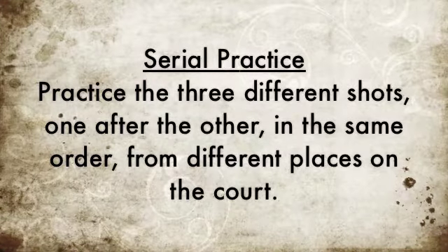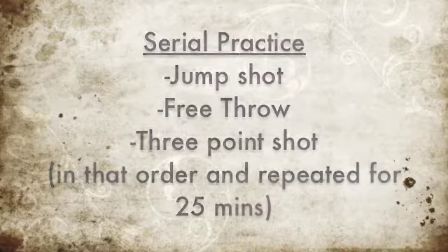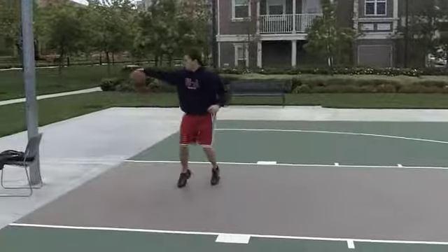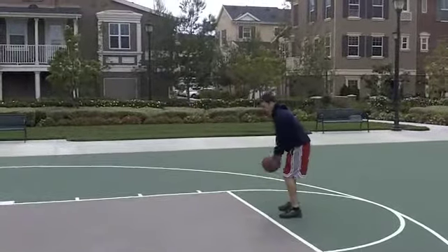After a 15-minute warm-up, we'll have the athlete move on to a 25-minute block of serial practice. During serial practice, we'll have the athlete be shooting a jump shot, a free throw, and a three-point shot, in that order for the entire 25-minute block.